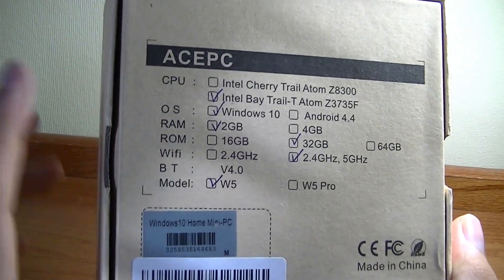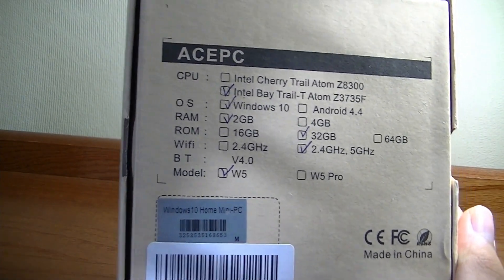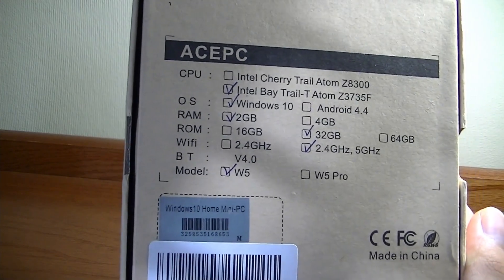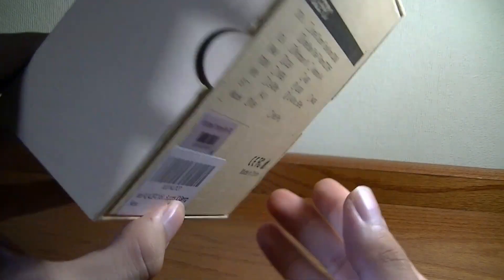This one has Windows 10, 2GB of built-in RAM, and 32GB of built-in storage expandable via micro SD card, or you can plug in a hard drive. It also has dual-band WiFi, which is actually quite impressive.